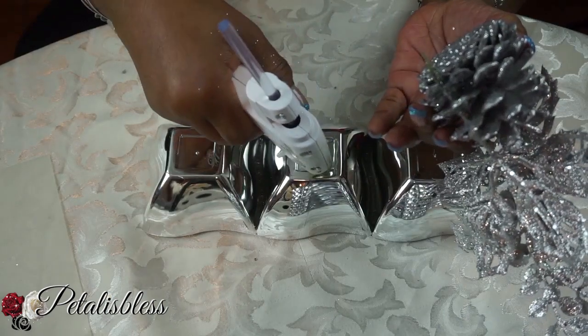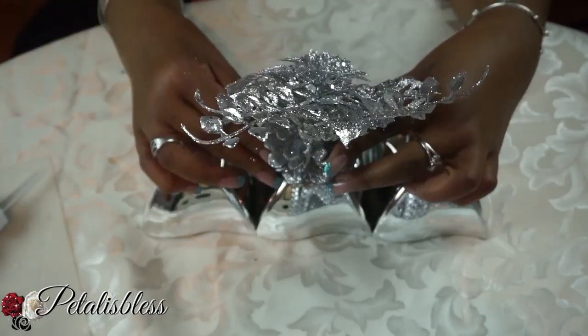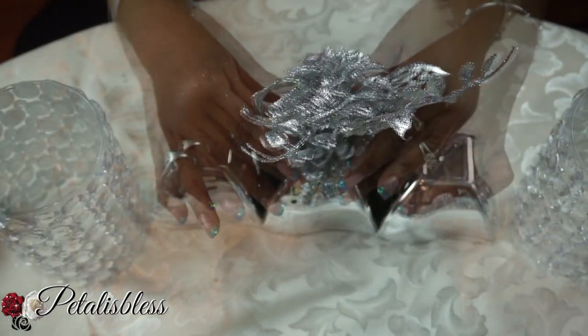With our bowl turned upside down, we're going to glue the pine cone onto the center bowl and just hold it down because the glue takes a minute to hold. So just hold it down for a minute.